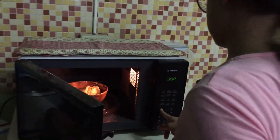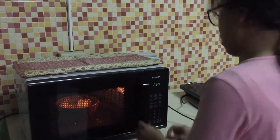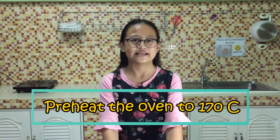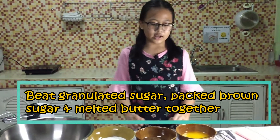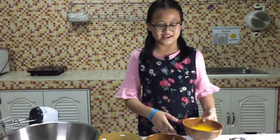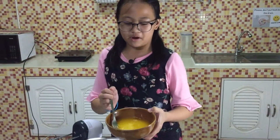First, melt the butter in the microwave. Preheat the oven to 176 degrees Celsius. Beat granulated sugar, packed brown sugar, and butter together. Make sure the butter is not hot anymore.